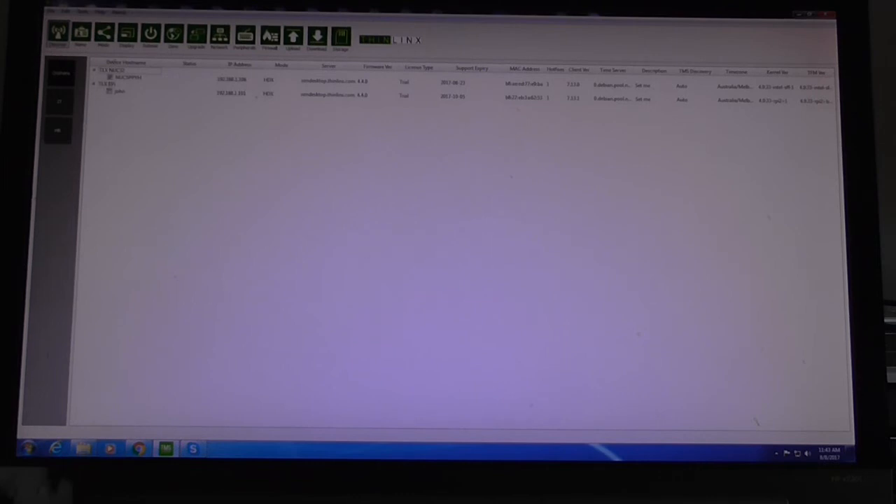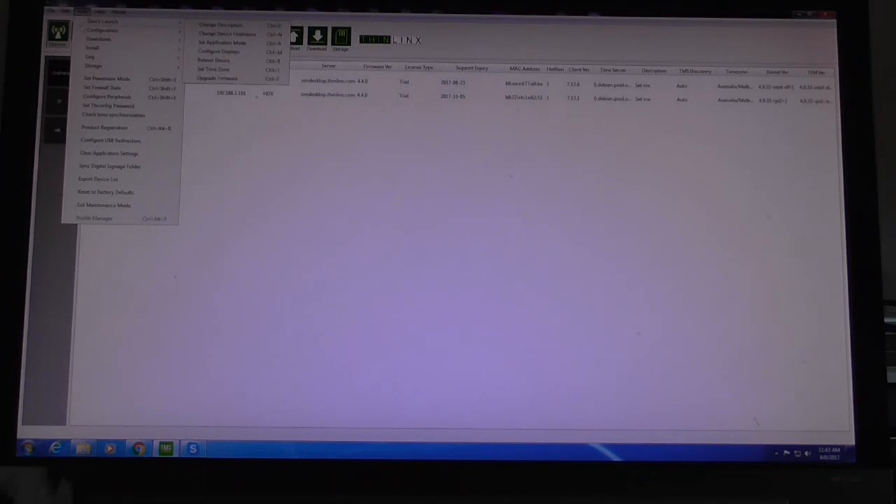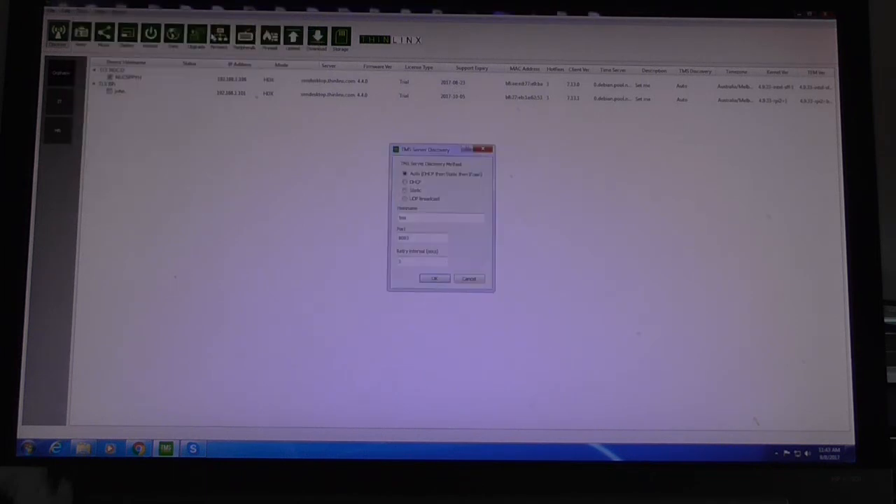With TMS running it will detect TLX OS devices using different discovery methods. Under Tools > Configuration > TMS Server Discovery you can see the available methods — this is how the client connects to the system running TMS, whether it's a Raspberry Pi or NUC. The client needs to know how to connect to the TMS server, which could be anywhere in the world. There are three different methods; the default is Auto. The first thing Auto tries is DHCP option flags.